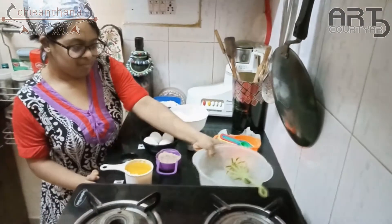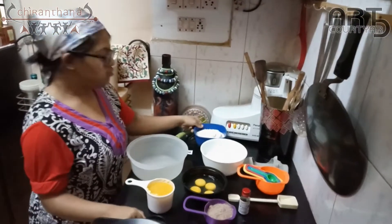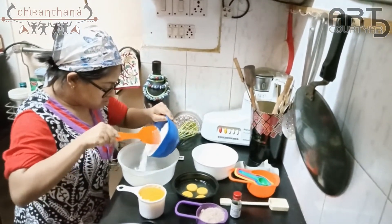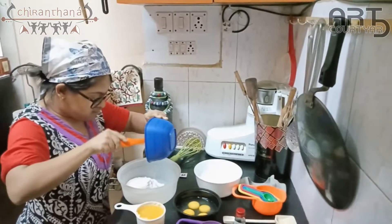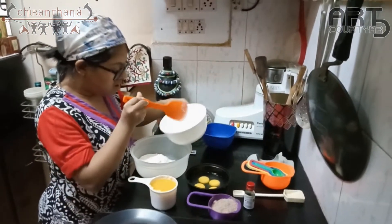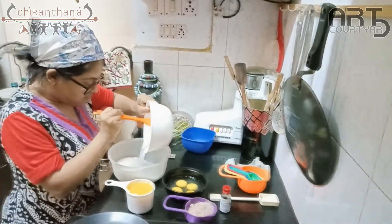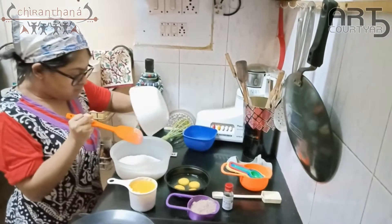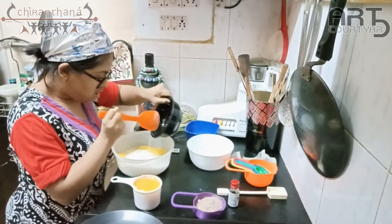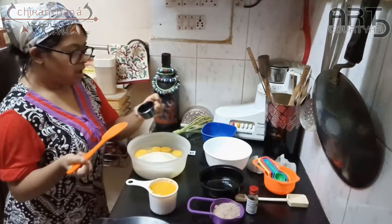Let's start. I'm adding flour, then eggs, and the baking powder.